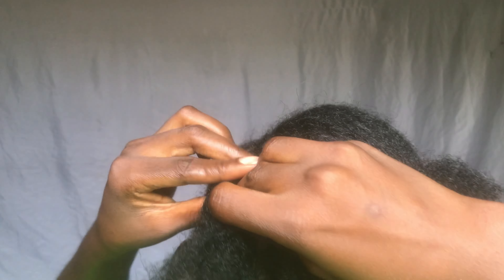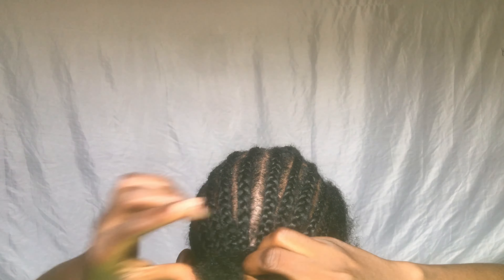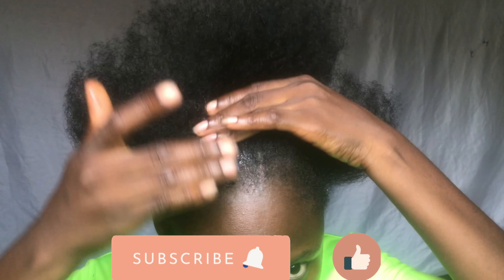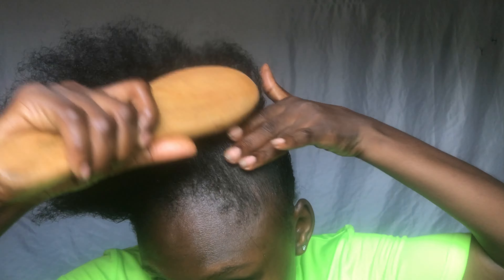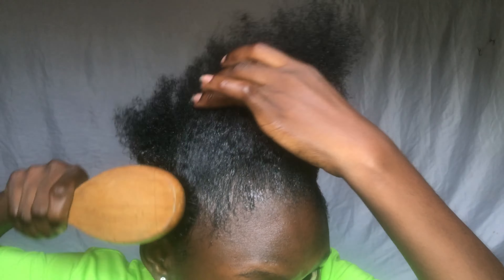I'm joining all the ends of the braid together at the back. Then I'm going to be using a black hair gel for the front — the ponytail side — to lay my hair down. I'm using my hairbrush to make sure it lays down perfectly, and adding some more gel to make it slip down.